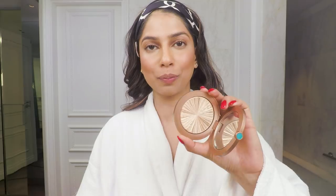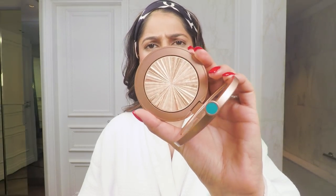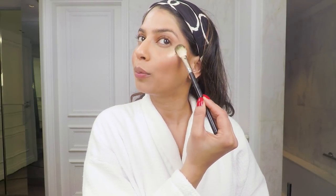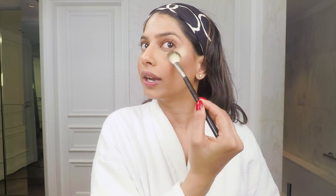Now for my favorite part of this entire look — the highlighter. Today I'm using the Bronze Goddess Heat Wave and it is so beautiful. I'm just going to take a little bit on my brush and apply it on the high points of my cheeks, really focusing on the areas I want to bring out.